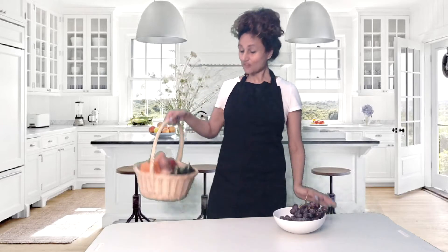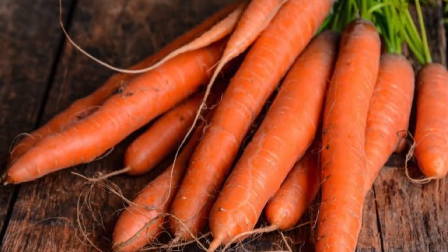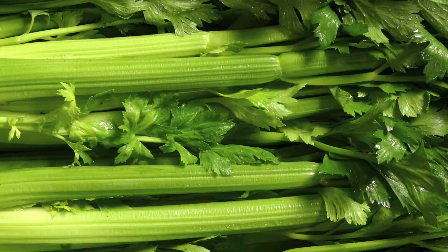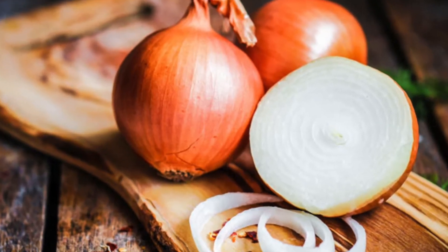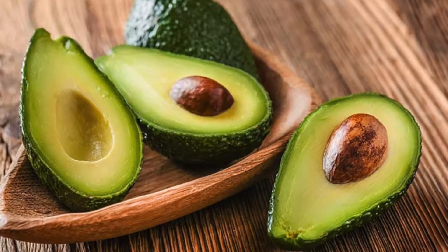So let's get started. Check your kitchen and refrigerator for the following vegetables: potatoes, sweet potatoes, carrots, beets, celery, onions, green onions or spring onion, avocado, and garlic.